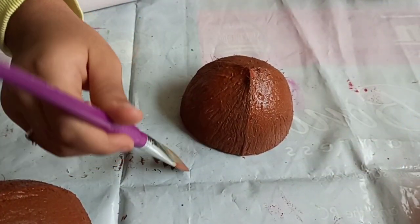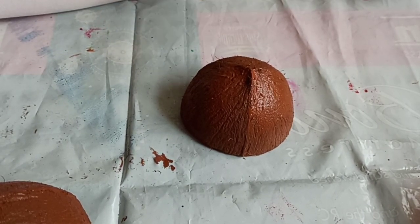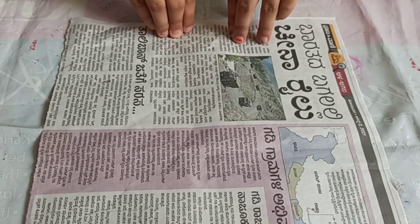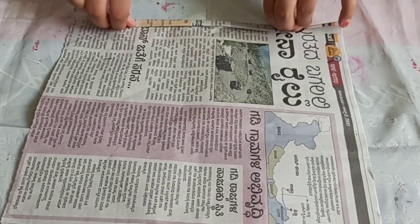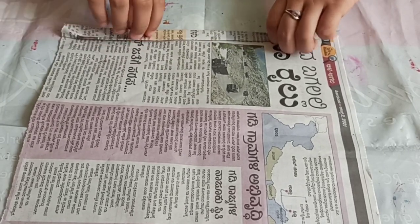I have completed my painting — let this dry. Meanwhile we'll make Groot's hands. To make the Groot hands, take a paper or an old newspaper and start folding it like this. It shouldn't be too thick nor too small.